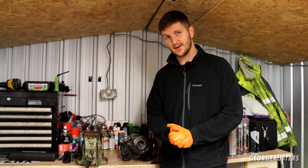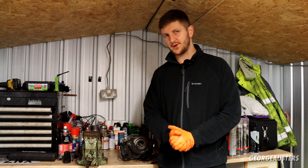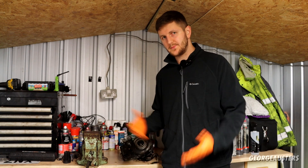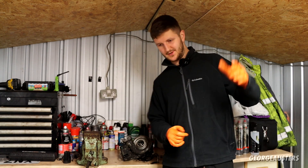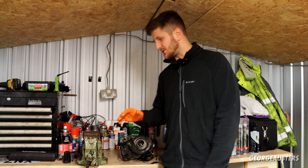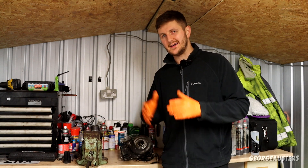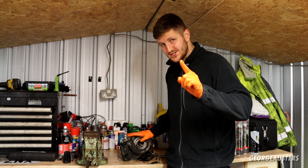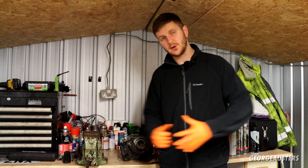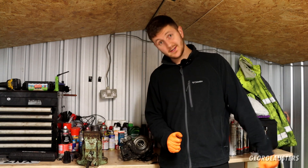So there we go - we're now pretty confident of the cause for the failed turbocharger. There was a million things running through my head and a bunch of you left comments, but you're never really going to know until you get the thing removed and have a proper look. This is getting replaced, so do stay tuned for that video. Thanks for watching - give this video a like, leave a comment, subscribe if you haven't already, and I'll see you in the next one.